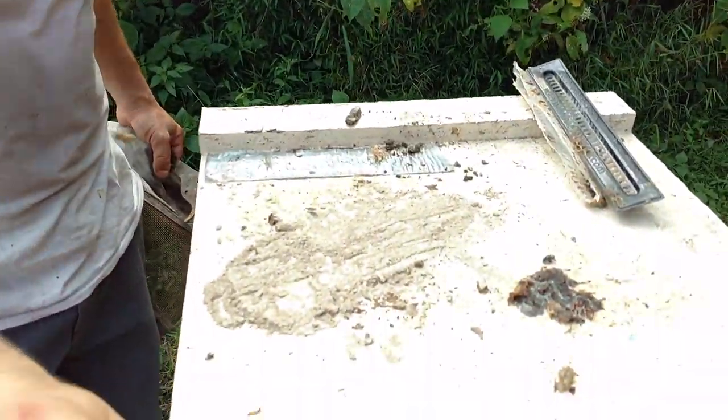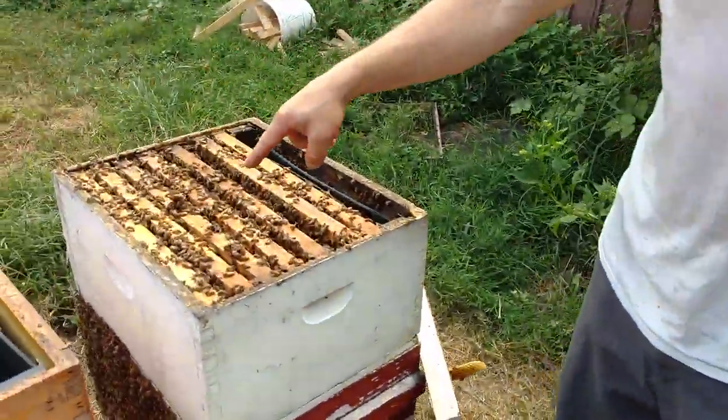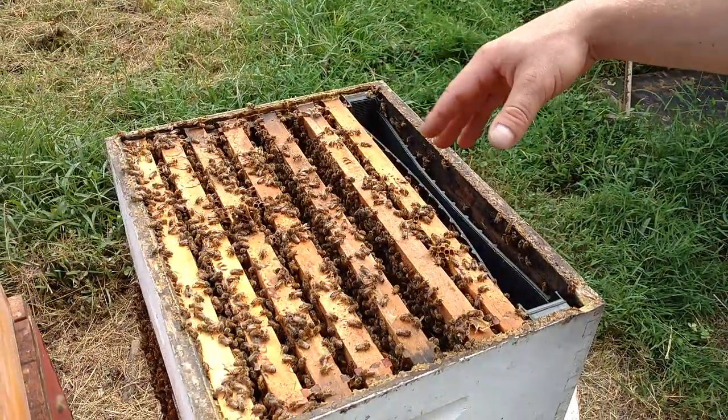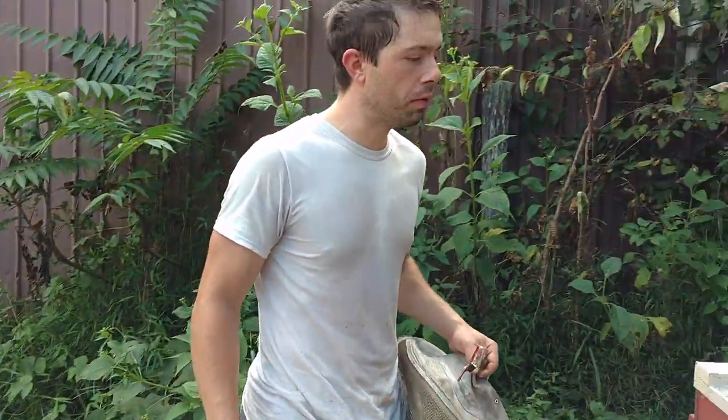So we placed those — if you haven't watched the other video — one over here and one over here. We haven't put the hive back together yet. The flow's going very good right now, by the way. Awesome fall flow.